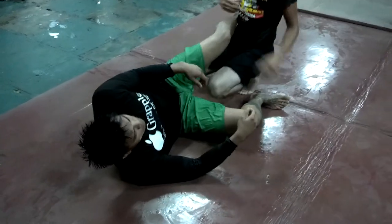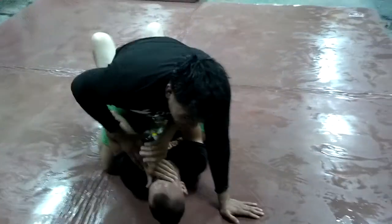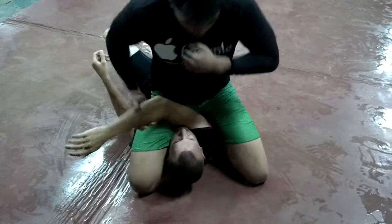Another good finish from the top that I should have done in my second match — that's where I messed up. I had the same position here, I didn't lock it, and I was just doing this.